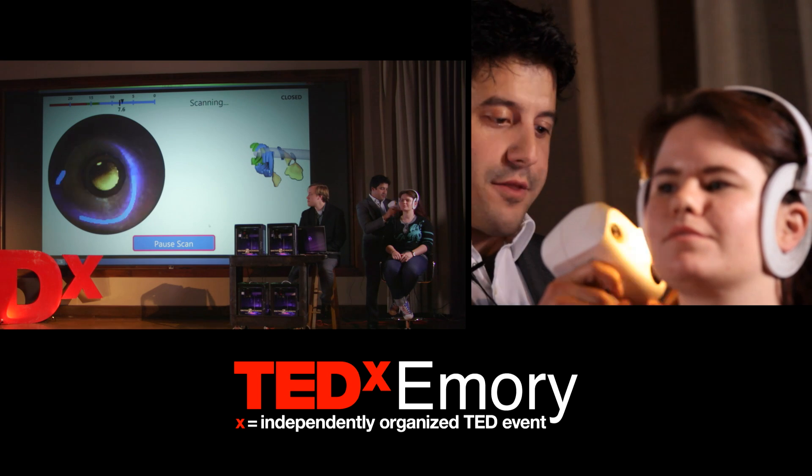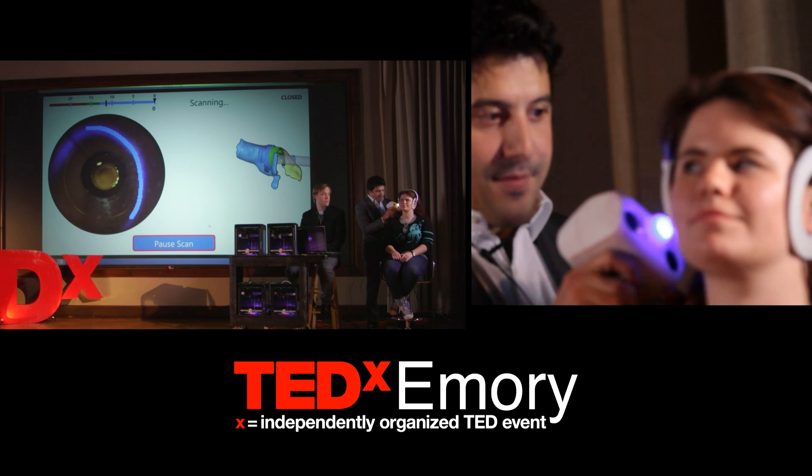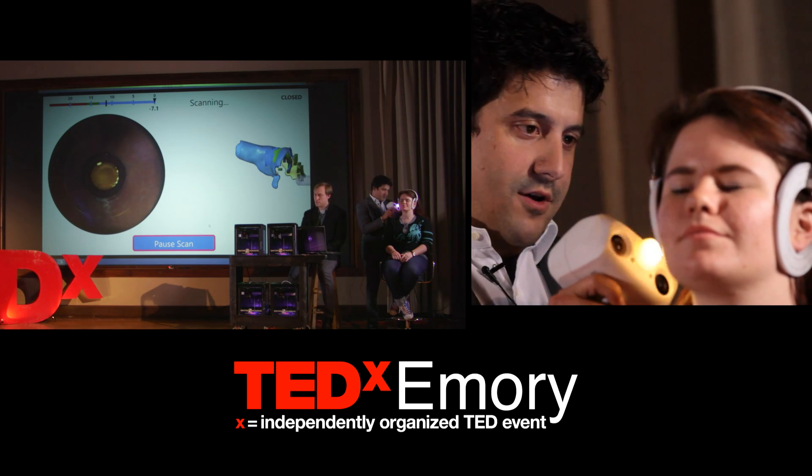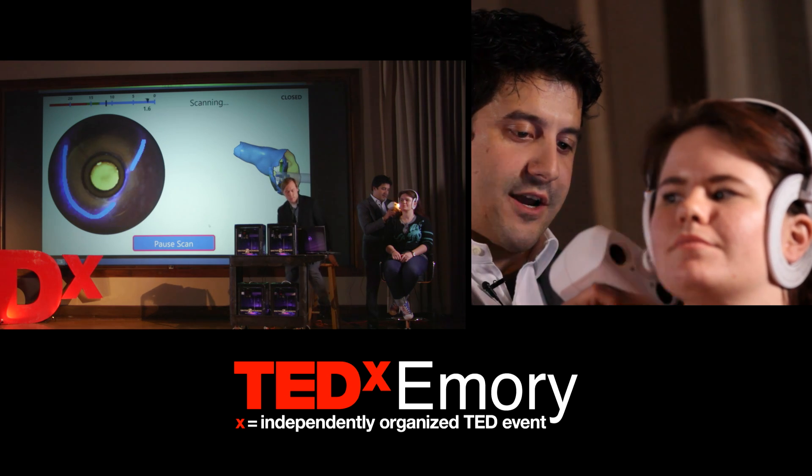We're using three different systems at once to scan the ear — three cameras that are 14 megapixels each, streaming at 20 frames per second. When we complete this scan, we're actually ending up transferring about 30 gigabytes of data.